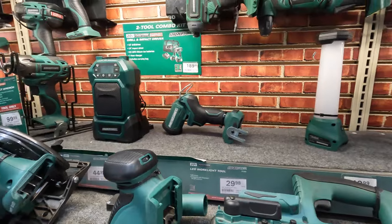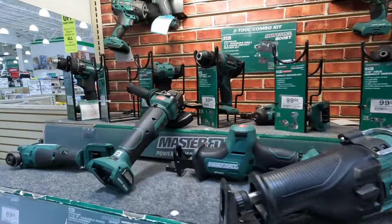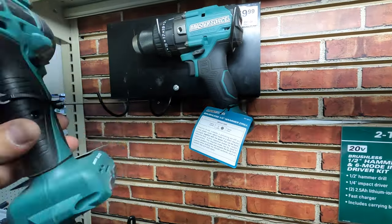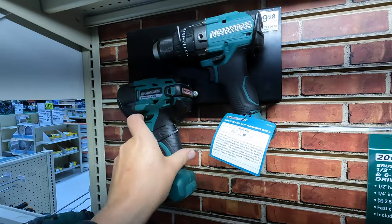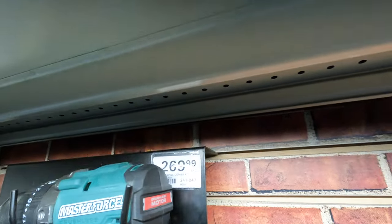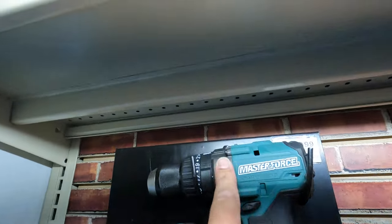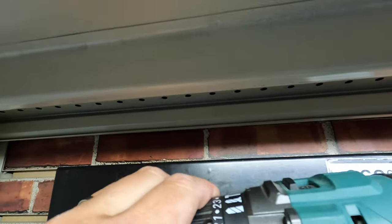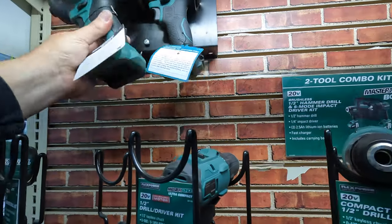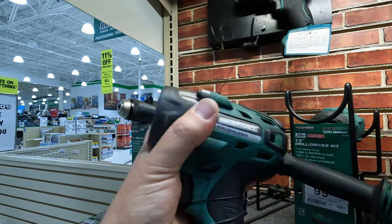And here's Masterforce — which honestly, I'm not going to lie, no one really likes Masterforce. The color green is terrible. $269 for the kit — that's a hammer drill and impact driver. Look how big this thing is; it's brushless but ginormous.